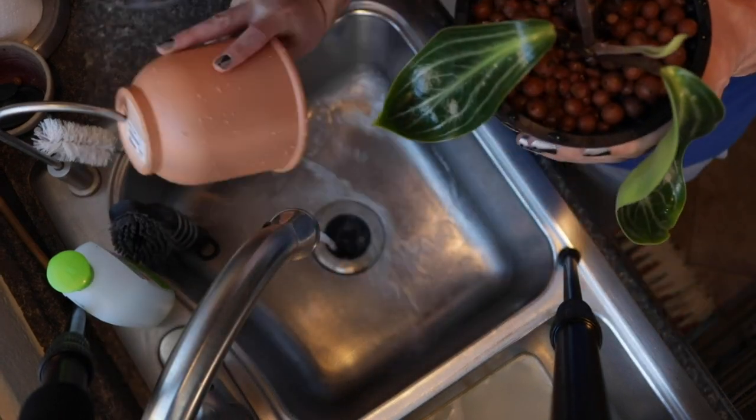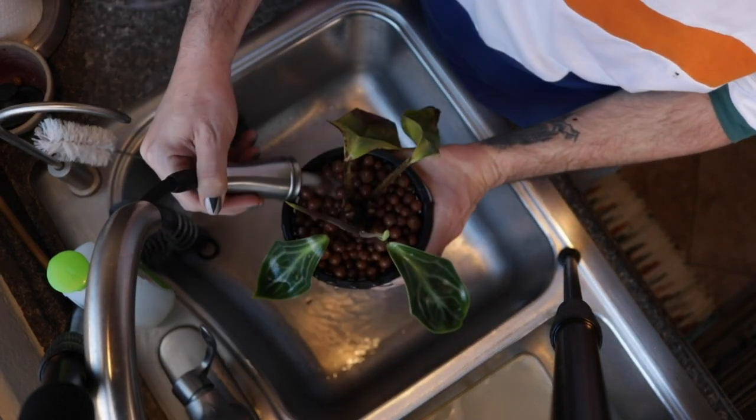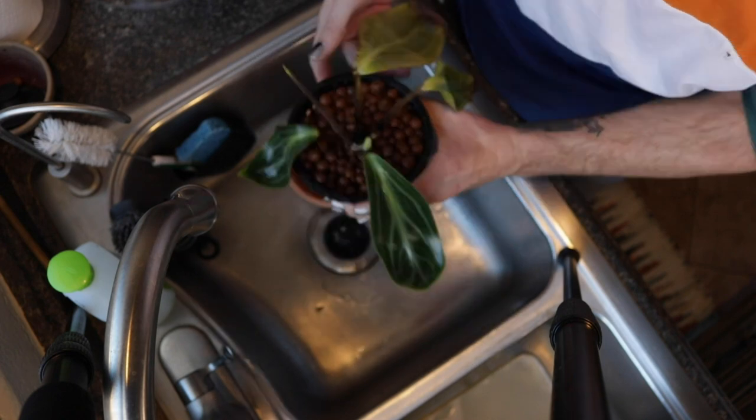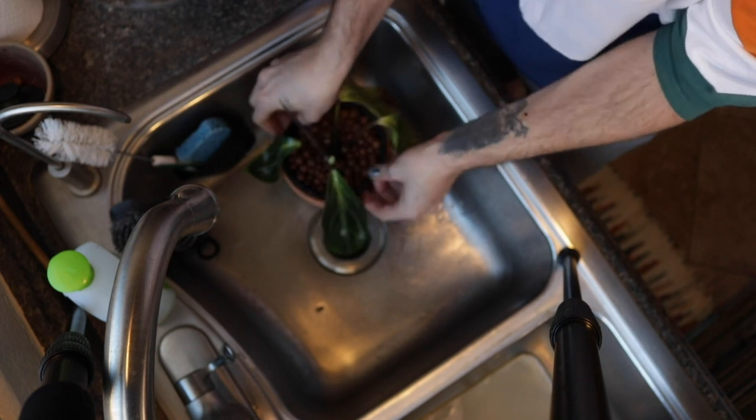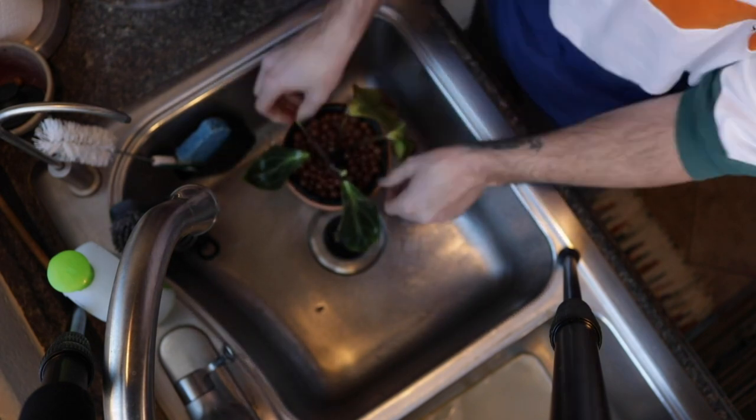For my plants that are in LECA, I usually bring them to the sink because sometimes you will see salts and minerals build up on top of your LECA, and every once in a while they need to be flushed. I try to do it every couple of weeks — I'm not always the best at that. What I usually do is bring them to the sink, pull the plant out of its cachepot, rinse out the cachepot, flush through the LECA, and then re-add nutrients back into the cachepot. And that's it.